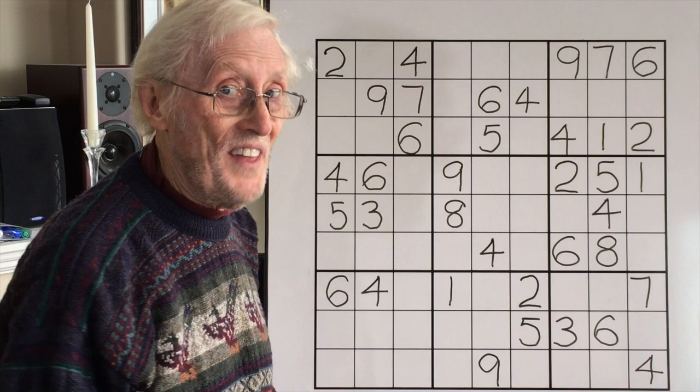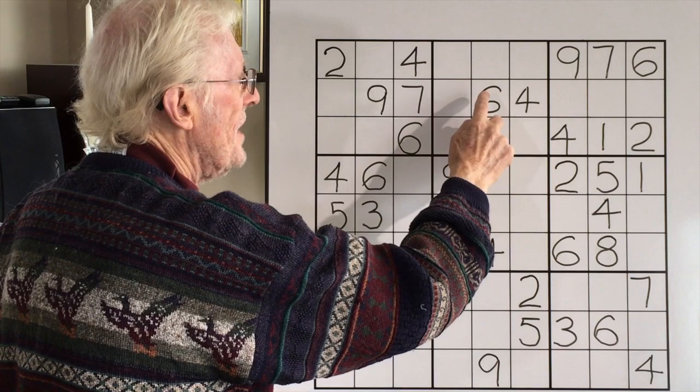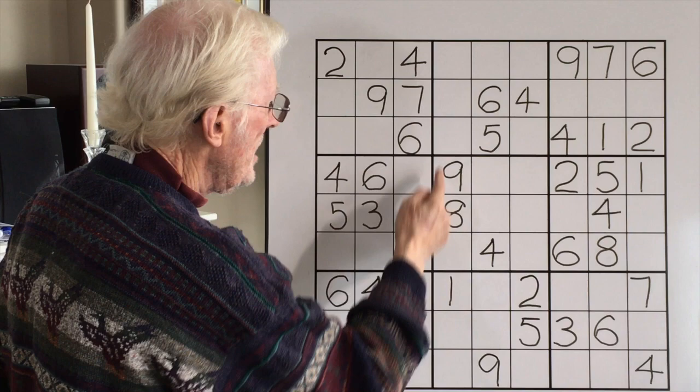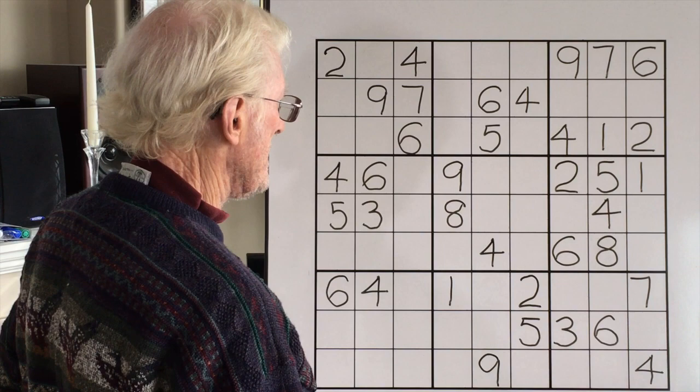With that in mind, here comes the most important thing to know. When you've got a 4, 5, 6 in here, the 4, 5, 6 has to be either here or there, and the 4, 5, 6 has to be either here or there. Let's try the column first. We need to have a 4, 5, and 6 in here.